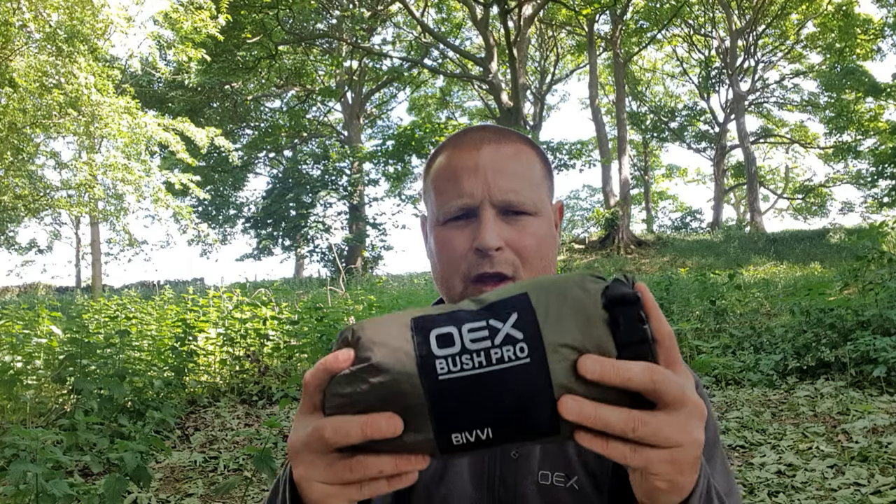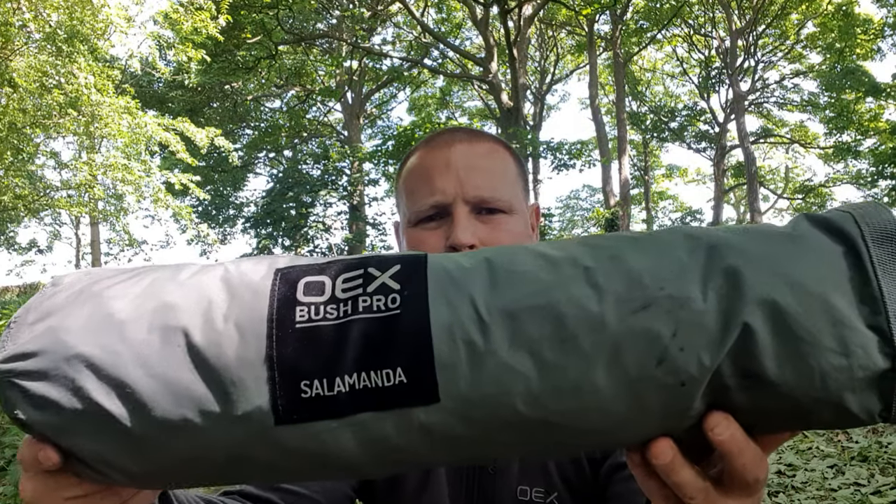I think everybody knows if you subscribe to my channel that I use a lot of the OX equipment — it's no secret on this channel anymore. I've had a lot of questions about the OX Bush Pro Bivy Bag or the OX Salamander Hoop Bivy. People asked me to do a side-by-side video so they don't have to have two different videos playing at different times — they can have it in one to make their mind up.